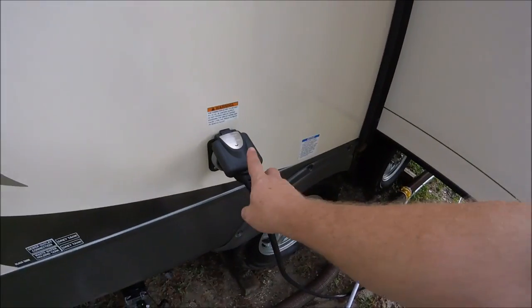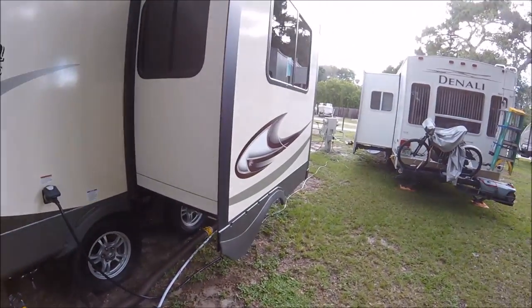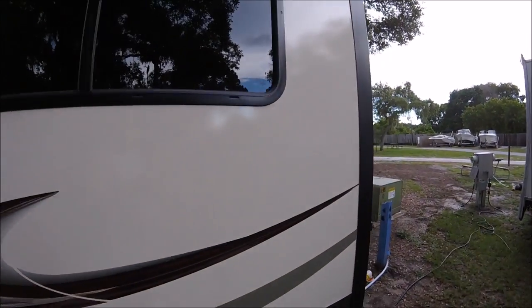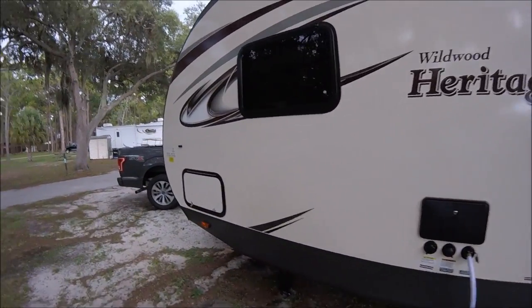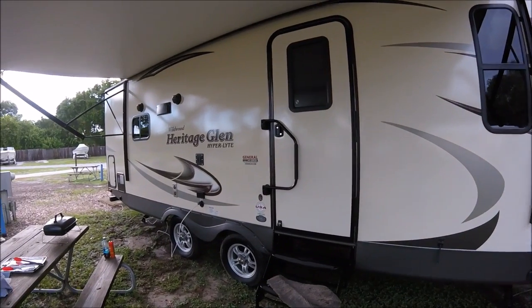Then you have your 30-amp electric connector and of course your slide. That's it — that's the outside of the RV. I hope you've enjoyed the outside tour of my new RV. Thanks so much for tuning in, have a great day!